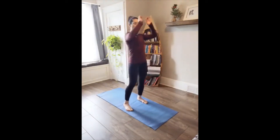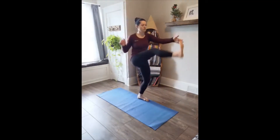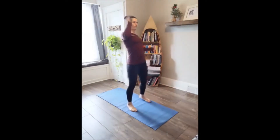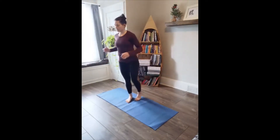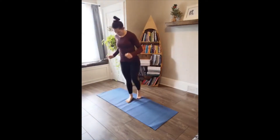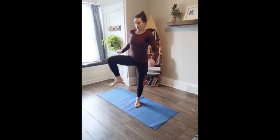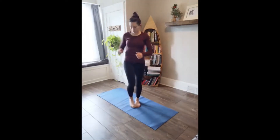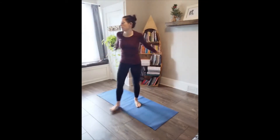Butt kicks and jacks. Front kicks, opposite arm, opposite leg. Take that right leg back and forth, opening up the hip. And left leg. Big arm circles forward, big arm circles back. Cross them over your body and we'll get started.